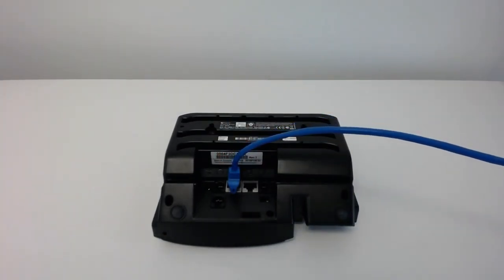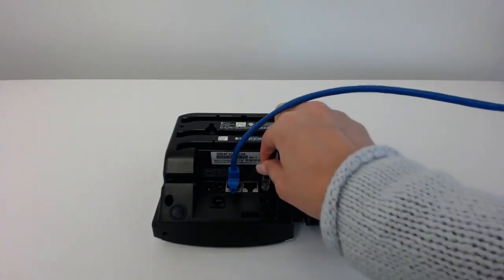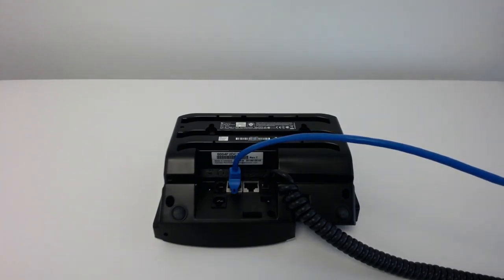Next, we're going to plug in our receiver cord — the coily one. Take one end and plug it into the far right port. That's the receiver port. Then take the other end of the cord and plug it into the actual receiver.